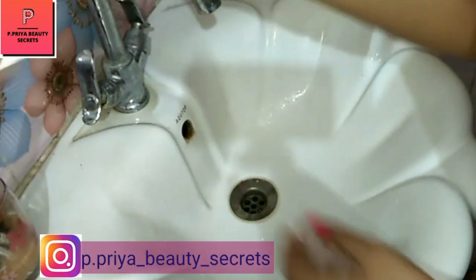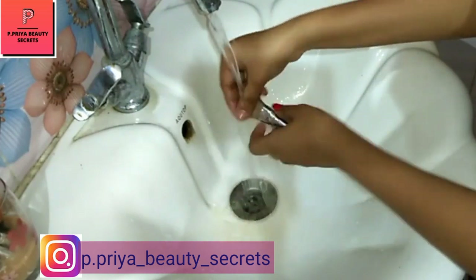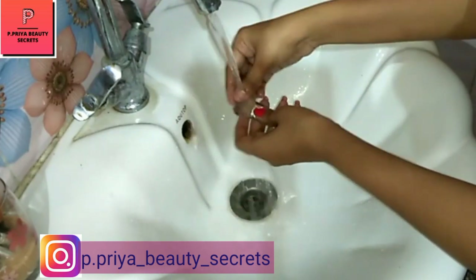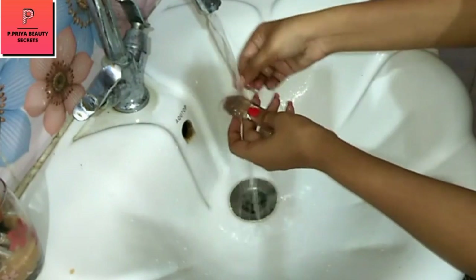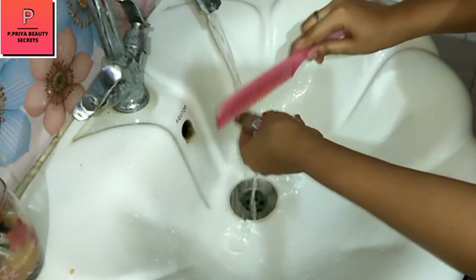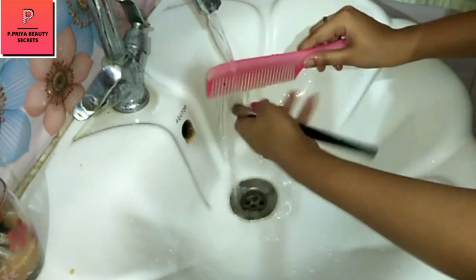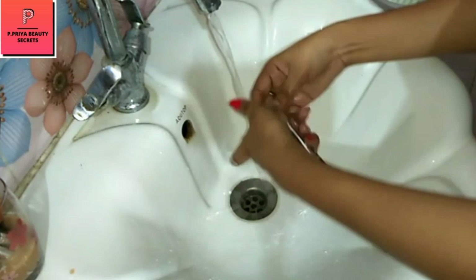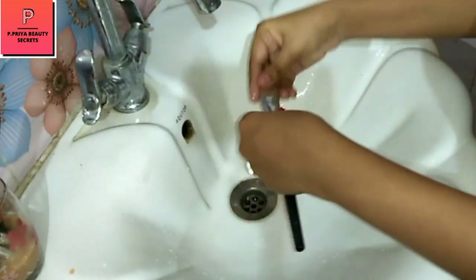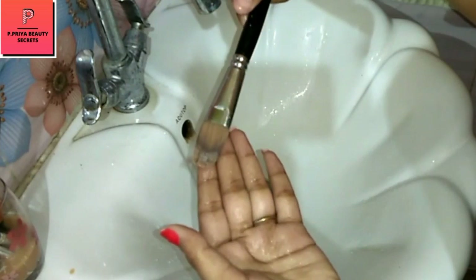We will now use this flat brush. For those brushes, you don't need a comb — you will use this flat brush to clean it properly. It's an easy process, it is a very simple process. Brushes are clean. You can see it.